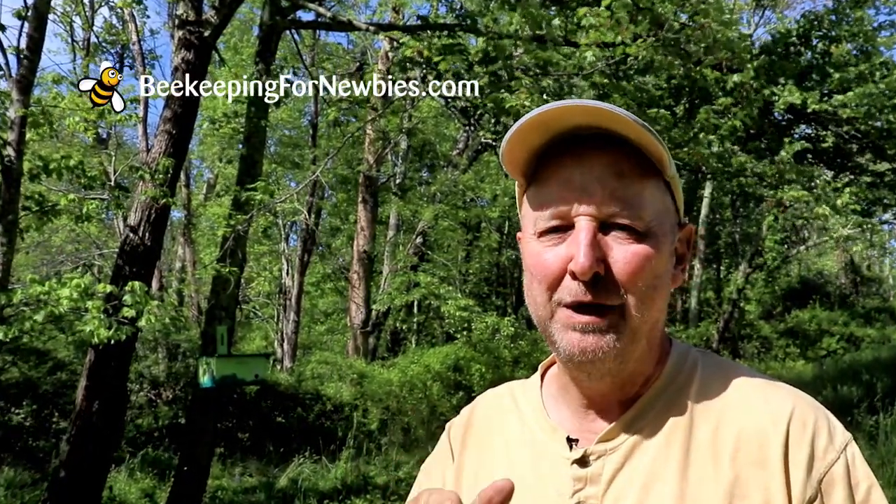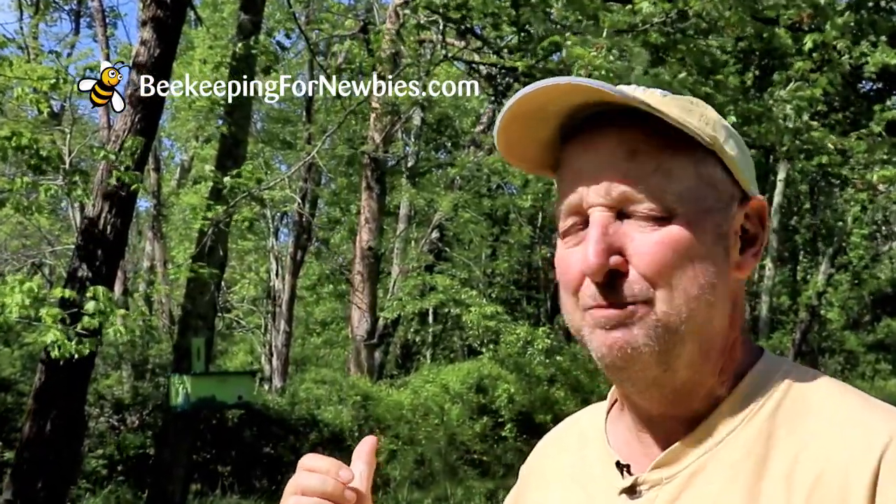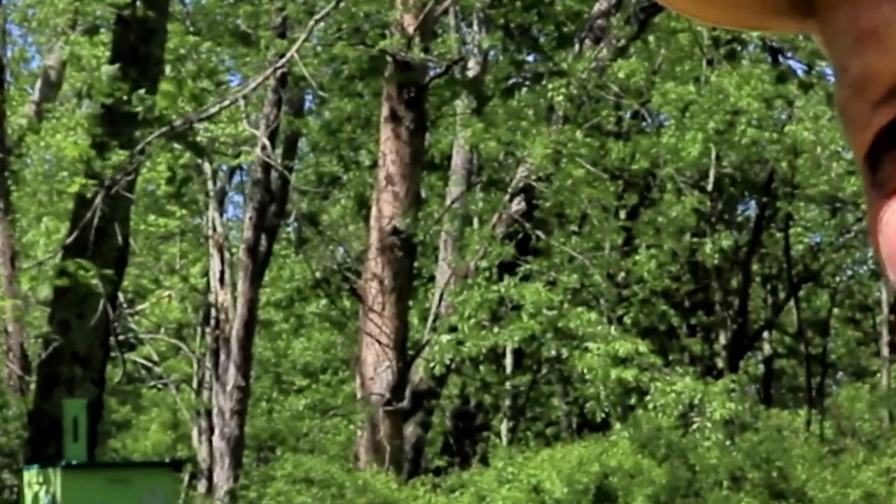Last year I put up three swarm traps and caught two swarms. I decided this year I wanted to set up a bunch more, so I made some more traps last week. I actually filmed myself converting an old hive box into a swarm trap. Hi, I'm Jim from Beekeeping for Newbies, and I might actually be able to get some images of a swarm moving into a trap that I just set up. Let's go take a look.